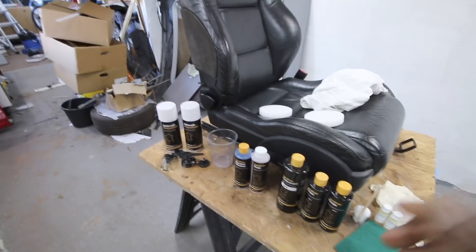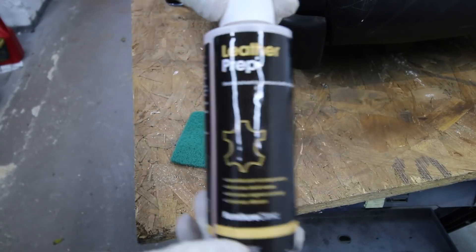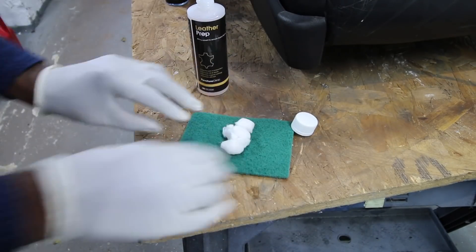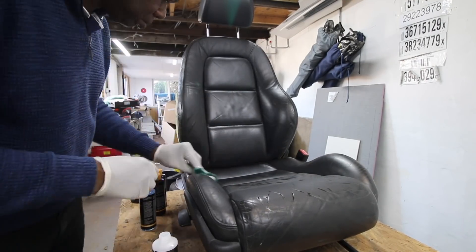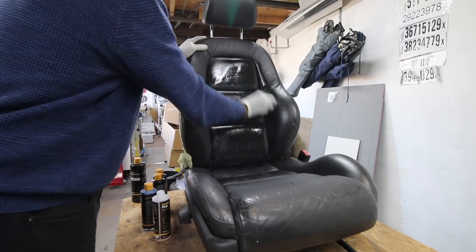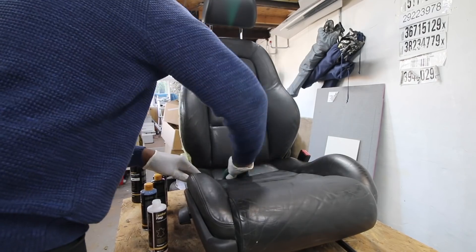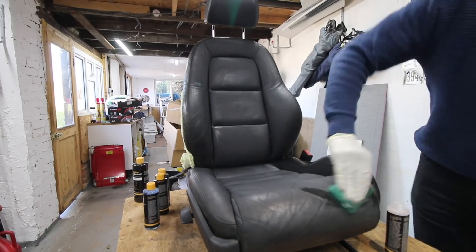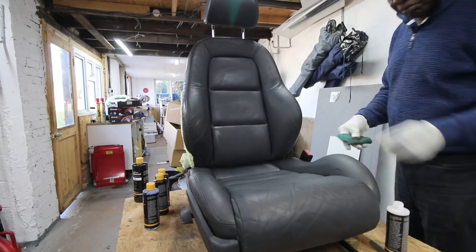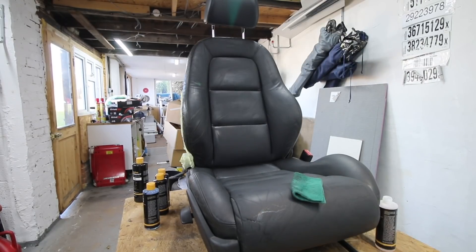That's the kit in a nutshell - very easy to use. Now the first thing we're going to do is strip off the paint using the leather prep. We put the prep on the scouring pad and scour the leather. This is taking off the lacquer - the top coat. You can see some of the paint already coming off. You do need to make sure this is very well ventilated because this stuff gives off a strong odor. The solvent is pretty strong - it is stripping the lacquer off like nobody's business.